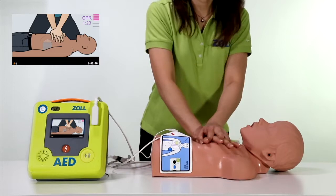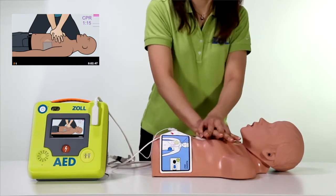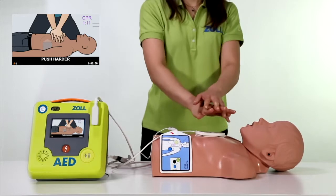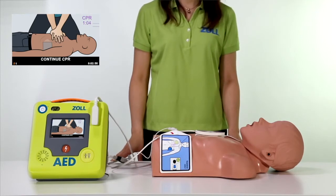It's common for rescuers to tire as they do compressions. If compressions are too shallow, a voice and text prompt will indicate to push harder. If you stop compressions, the Zoll AED3 can see this and will prompt you to continue CPR.